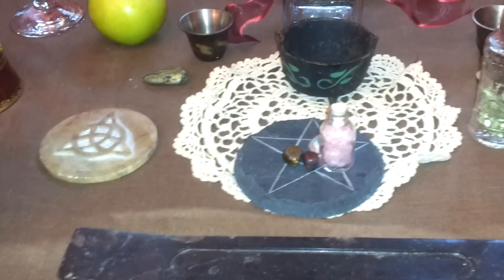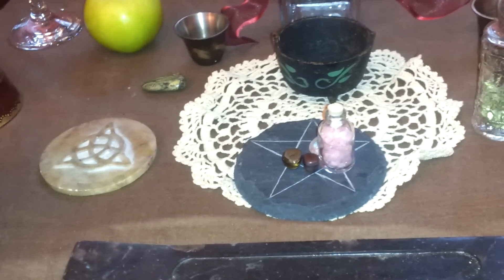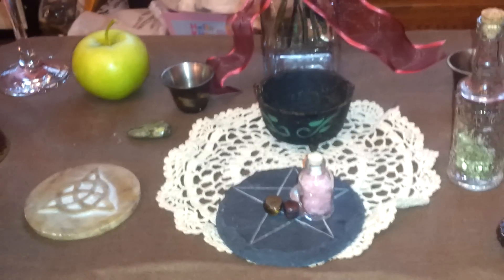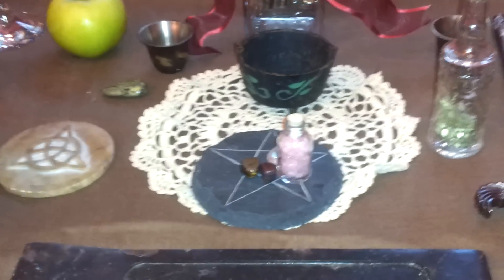I just wanted to show you my altar. I hope everybody is having a blessed Lammas. Thank you for watching and blessed be.